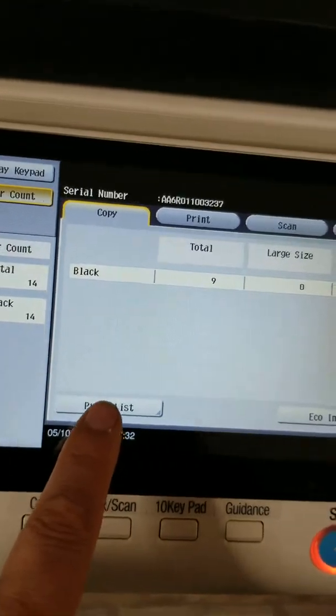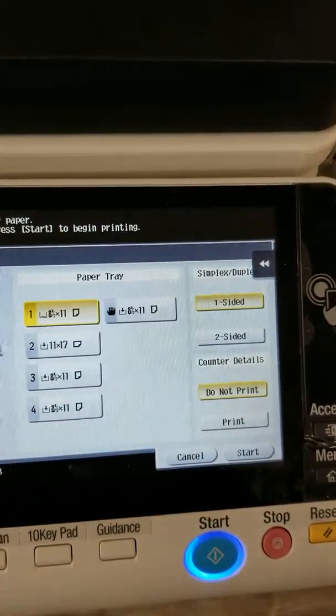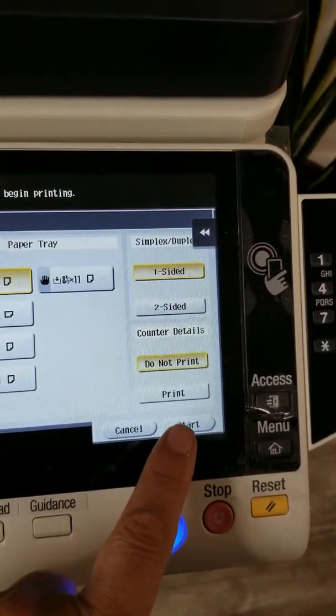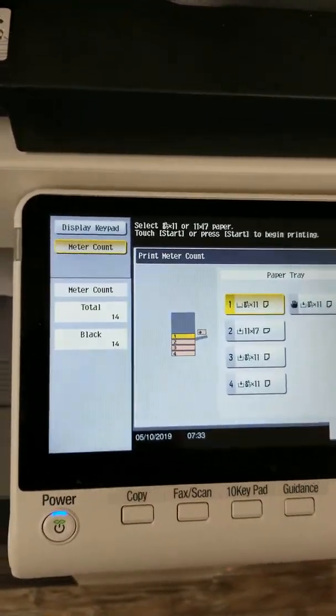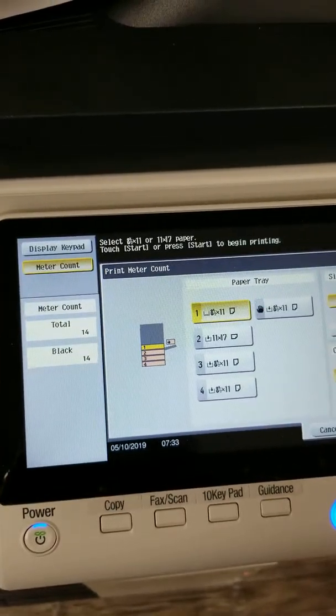All you have to do is go to Print List, pick a drawer, and hit Start — either the Start key or the Start on the touchscreen. That will give you your counter list from your Konica Minolta so you can send it in. And that's it, just as easy as that. Hope you have a good day.